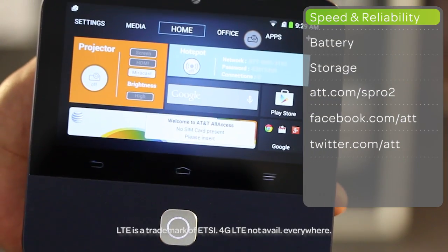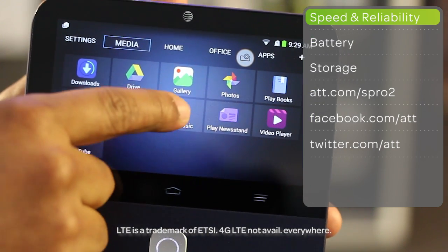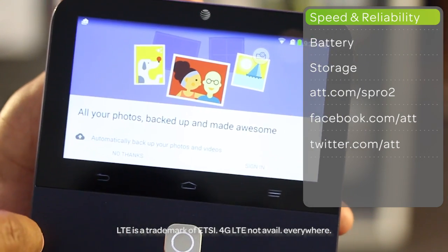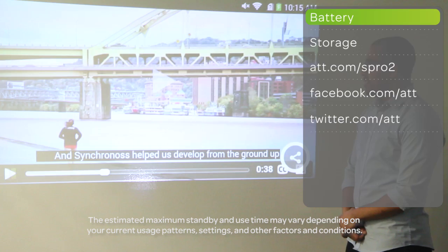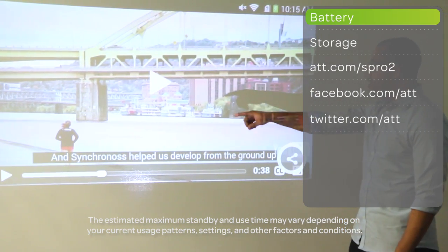This smart projector connects to 4G LTE speeds and 5 GHz WiFi speeds so you can surf the web quickly and reliably. It comes with a 6300 mAh battery that gives you up to 2.5 hours of projection time or up to 16 hours of connectivity.